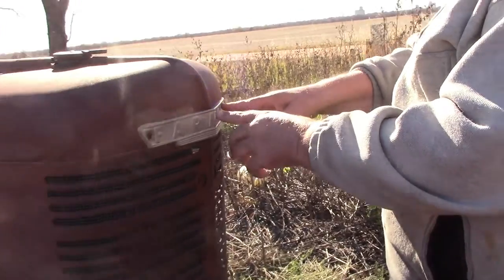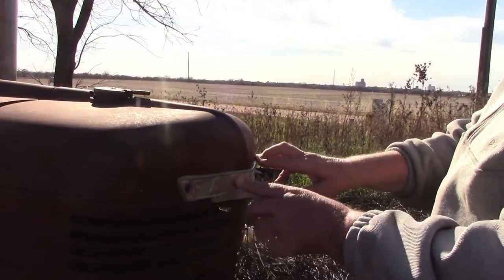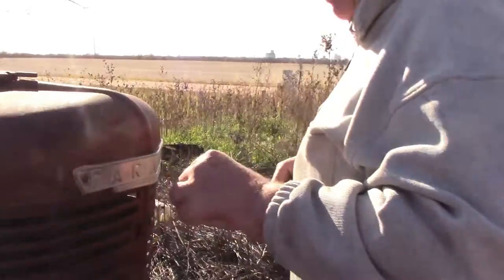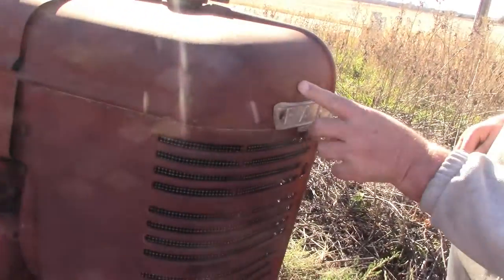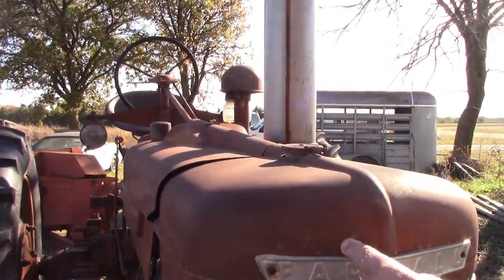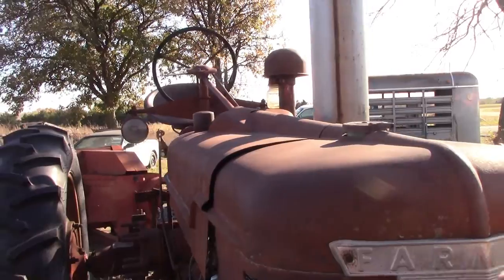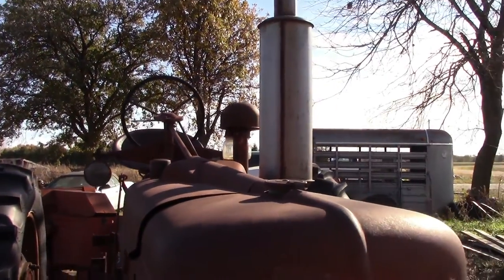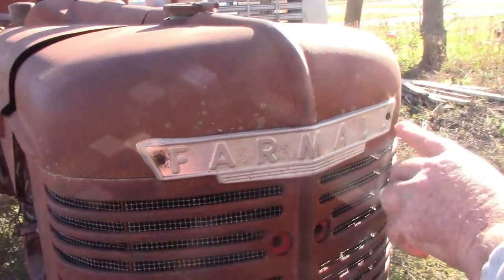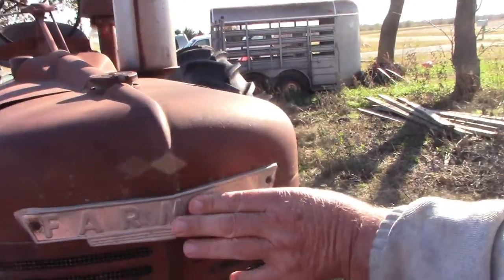I'm going to try to drill those screws out so I can take this panel off. That's another thing that irritates me in restorations - when they paint right over top of it. There's also this fungus stuff - barnacles is what I call it - that grows on metal. It needs to be washed with cold water to get it off, and then you probably need to buff that to make it look shiny again.